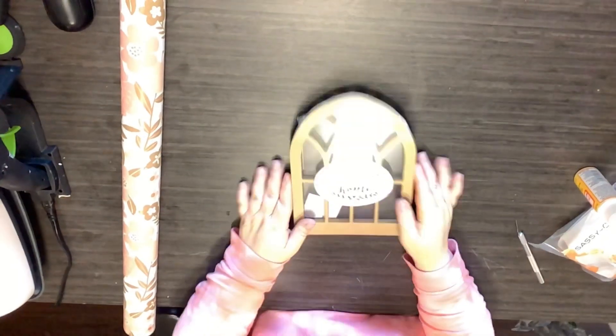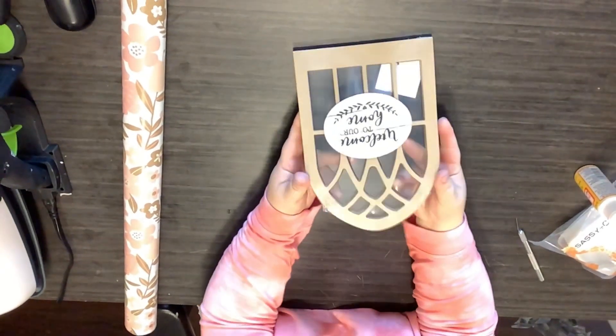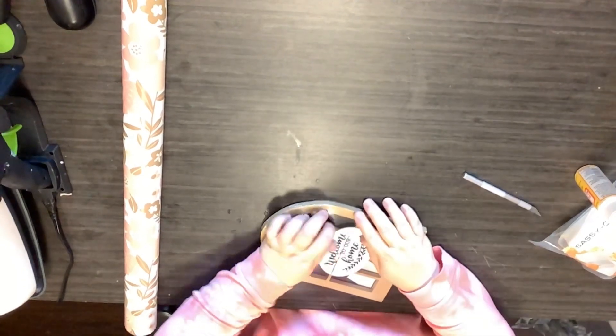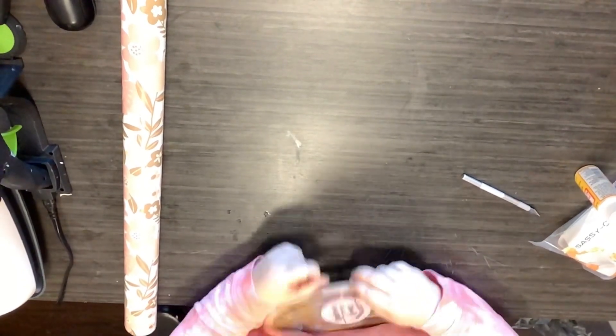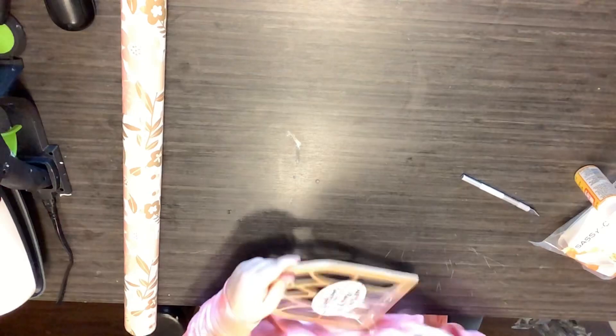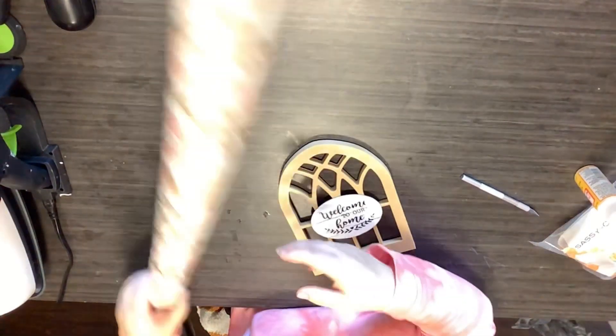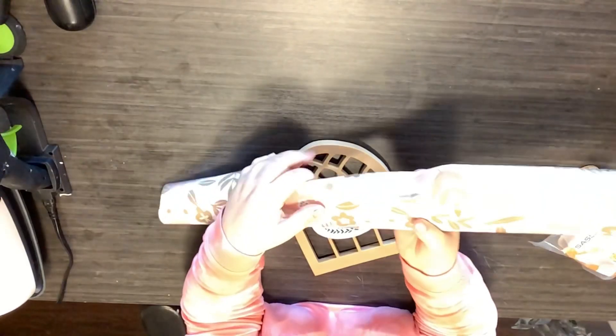DIY number one. I actually found these windows at the Dollar Tree and I was so excited. I call them windows — window cutouts — that I found at the Dollar Tree. I loved them, I thought they were so adorable, and I just knew I could do something with them.